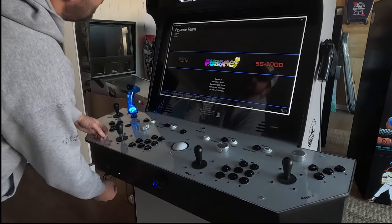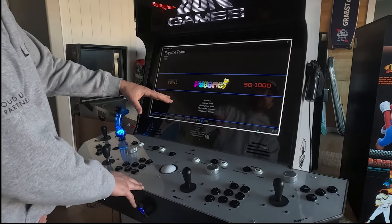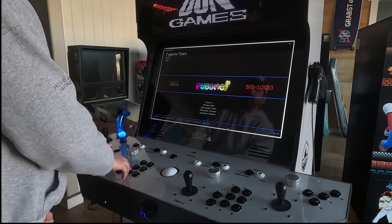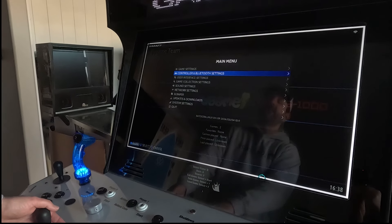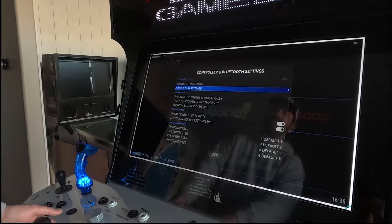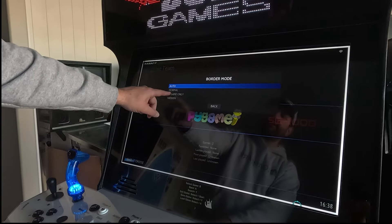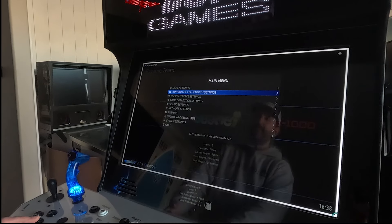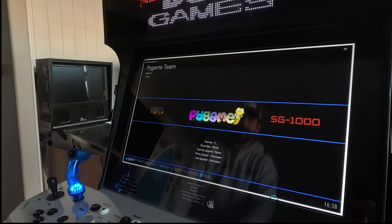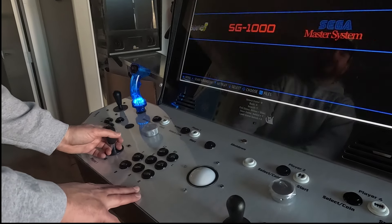After you've calibrated, you can turn the white border off in the menus or leave it on. If you want it to only appear in gun games, press your start button, go to Bluetooth and Settings, then Sinden Guns, and turn the border mode to in-game only. I'm going to leave it on auto. Your basic commands to scroll through systems are shown here.